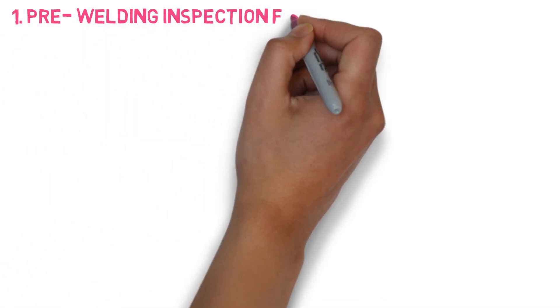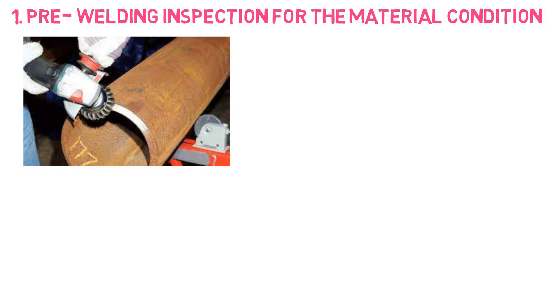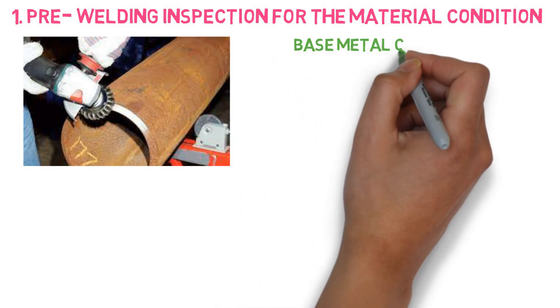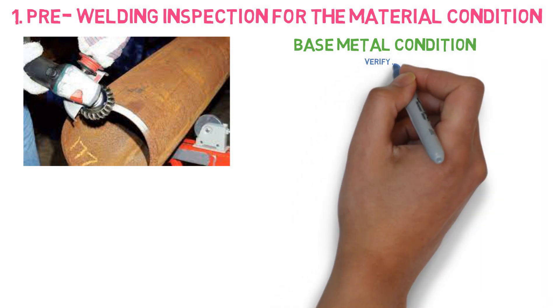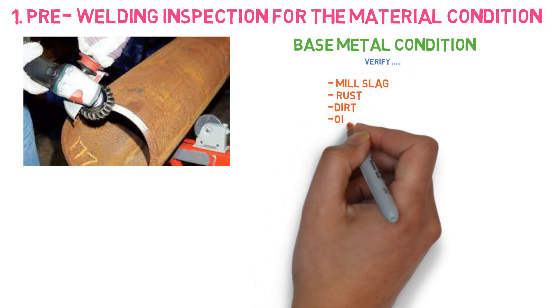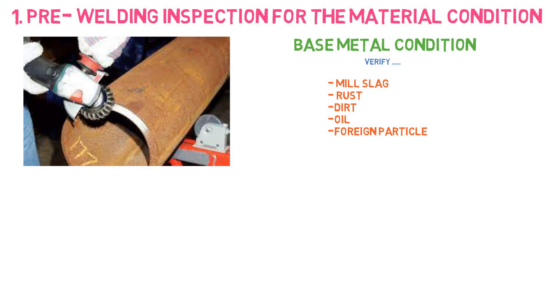The first and most important point is pre-welding inspection for the material condition. The base metal is one of the important parts of the performance of the weld during its service, so base metal inspection is very important. The inspector needs to check for any mill slag, rust, dirt, oil, or any other foreign particles on the surface of the base metal, in an area of around 3 to 4 inches, and ensure the area is properly clean and ready for welding.